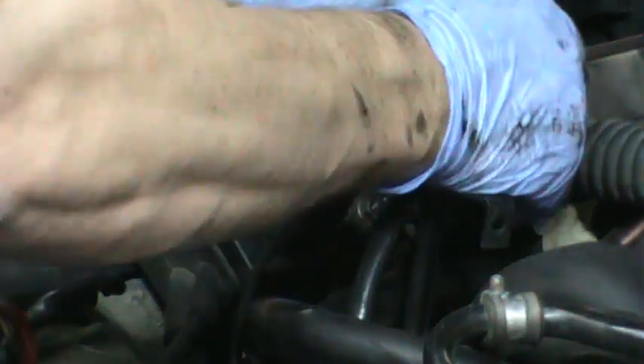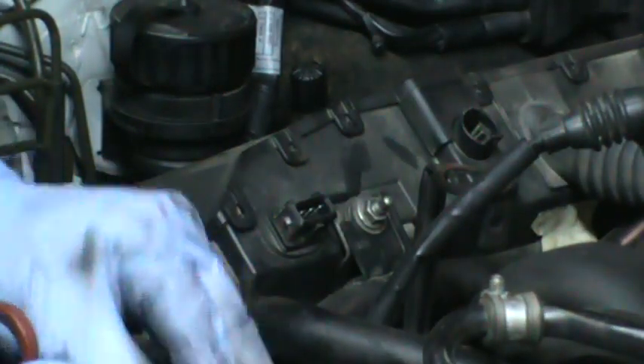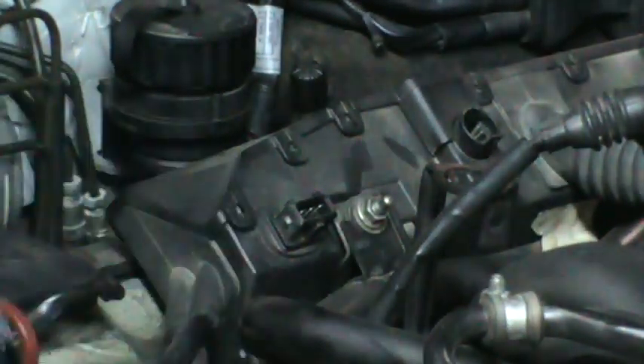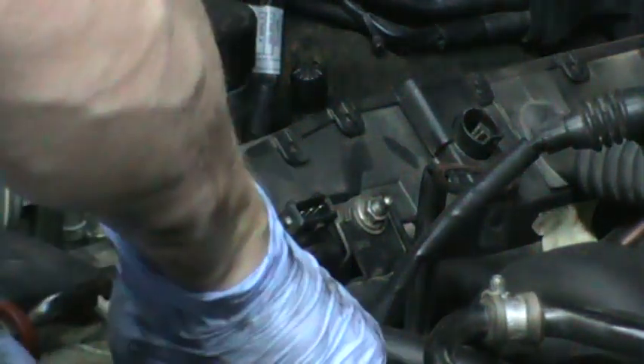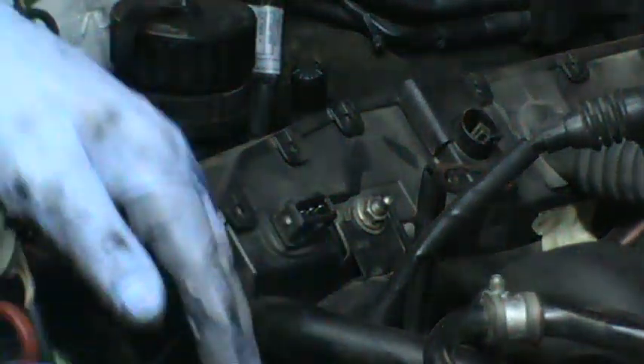This is the knock sensor — I'll unplug that. This is the oil level indicator — I'll unplug that. This is the throttle position — I'll unplug that. And I'll unplug a couple other things too.